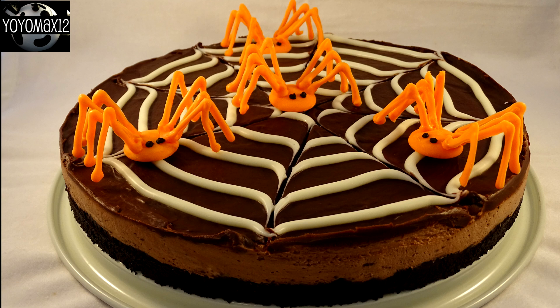This no-bake spiderweb chocolate tart is delicious and has the cutest little spiders you've ever seen.